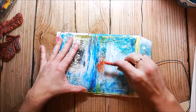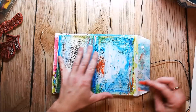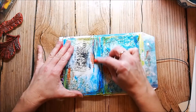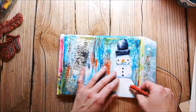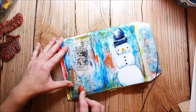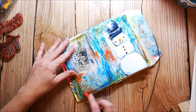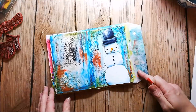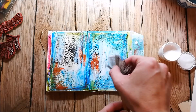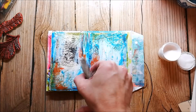I want to have some more contrast in my page so I'm using a little bit of red here and there. Before I glue down my snowman, I add some white splatters to the page.